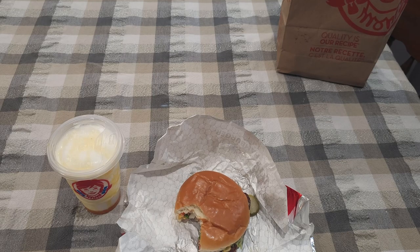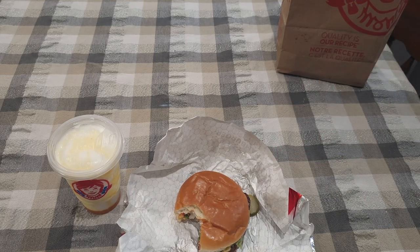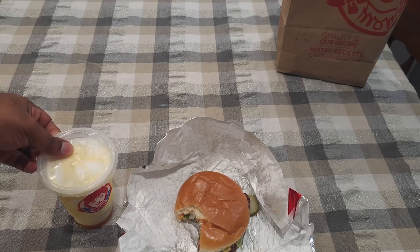If you like that type of stuff — like cheese whiz and all that — check it out, you'll like it. If you don't, get one of their normal burgers. Better quality cheese on their other burgers in my opinion.